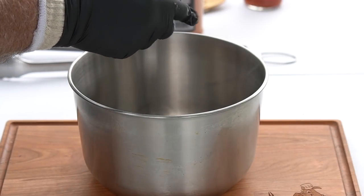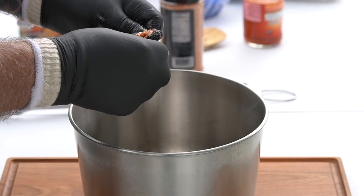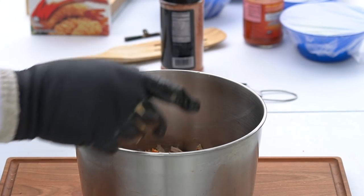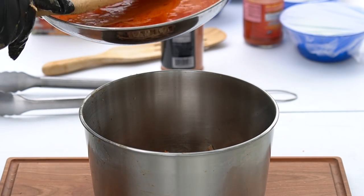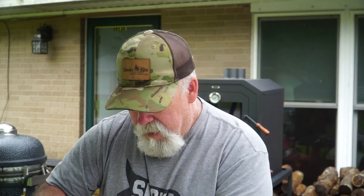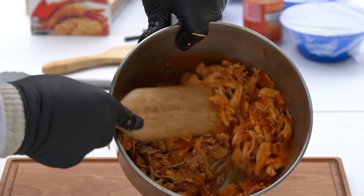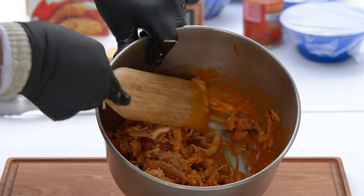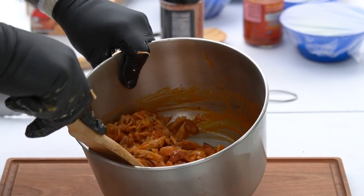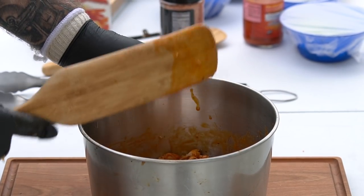Our meat has cooled off enough to go ahead and pull this. Just break it into small pieces — shred it up. You can even take a knife and cut it up. I've got it all shredded up. We're going to pour this sauce right over the top. Mix all that in really good — that was just about the right amount. Everything is coated nice; it's not sitting in a lake of hot sauce and butter. I'm going to put some plastic wrap over this to keep the flies out.